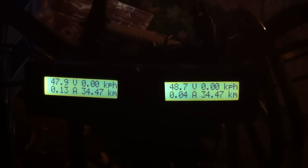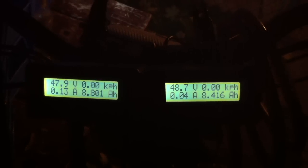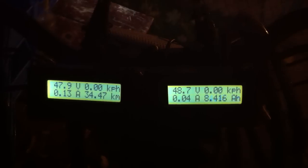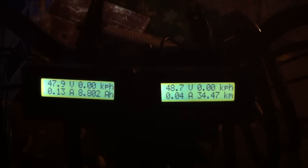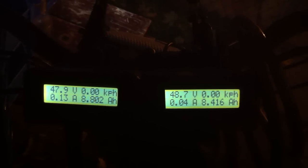The odd thing is, the one on the left, which is the rear, continuously burns about 2 to 3 amps more than the one on the right. Even though all the settings are default — 24 volts, everything else is the same as it would be when you first get it. Nothing's changed.